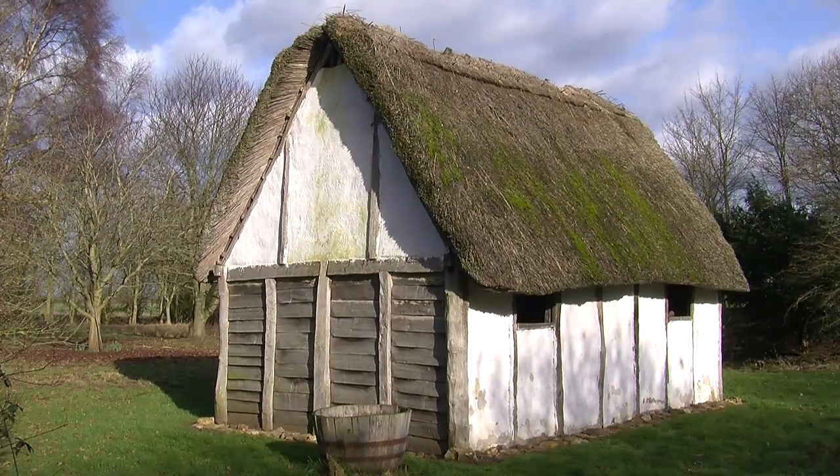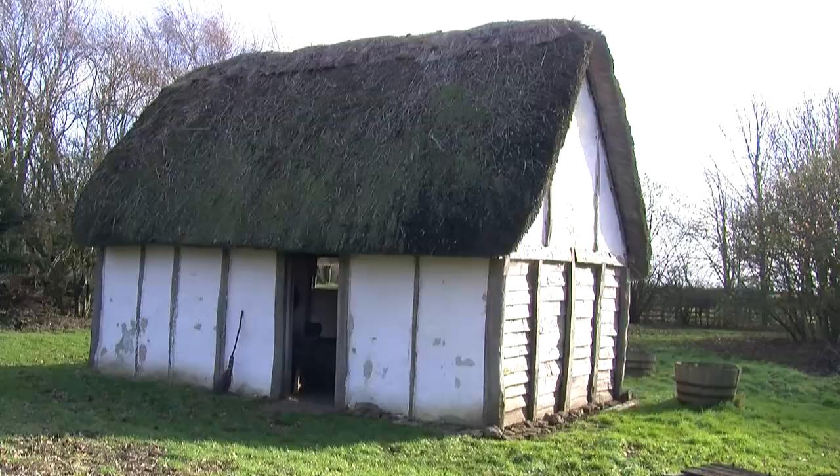This is Saxon House. I'm Jude Jones, and my husband Steve Jones and I started building this probably 20 odd years ago. It took longer than it would have done had we been real Saxons, but we were both working full time. We built it according to all the research that was current at the time, which was very little, about how Saxon buildings were constructed.